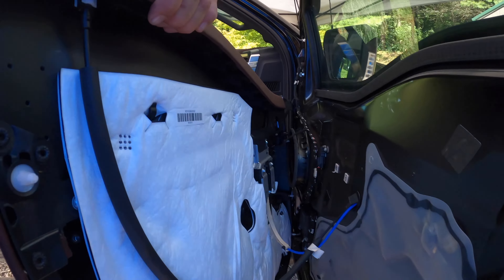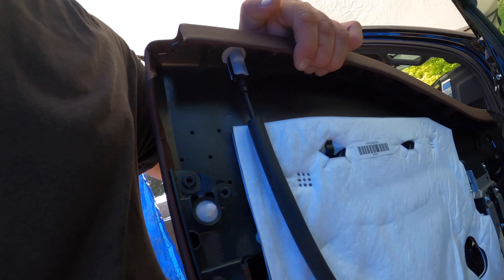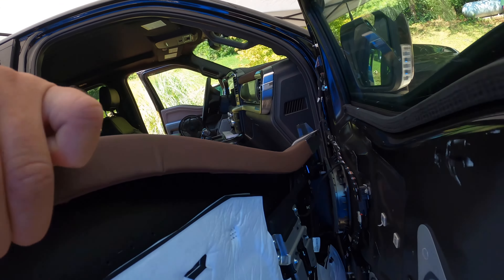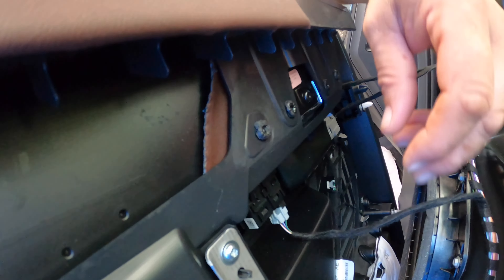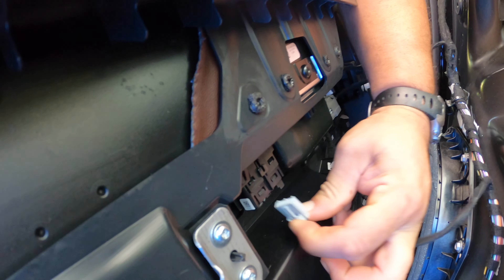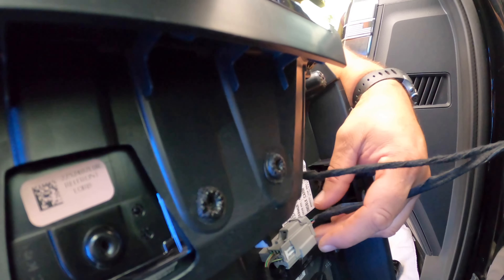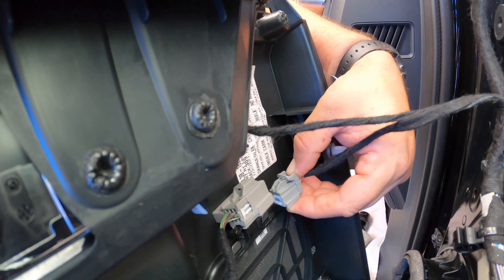Once you get it off, you'll see where everything is connected — you've got your lock here, your door handle there, and some additional electrical connectors over there. For the window switch, there's a little tab right here — push it in, pull down, and disconnect. Then there's a tab up here at the top — push that down, pull out.